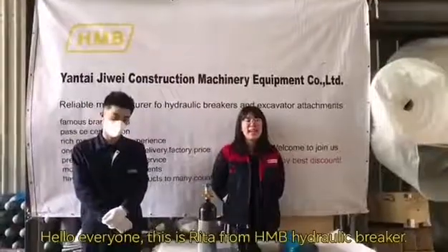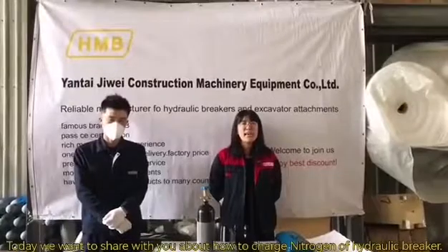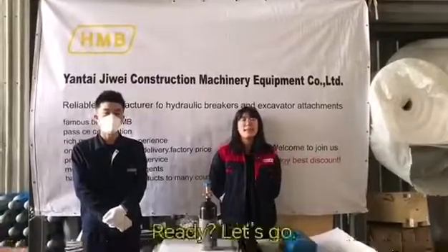Hello everyone, this is Lisa from H&B Hydraulic Breaker. Today we want to share with you about how to charge the nitrogen of our Hydraulic Breaker. Ready? Let's go!